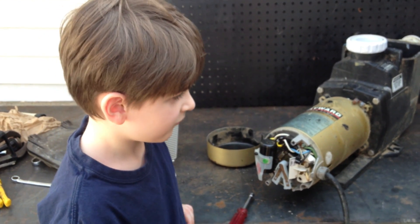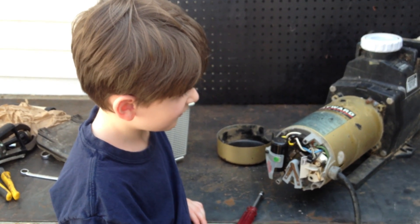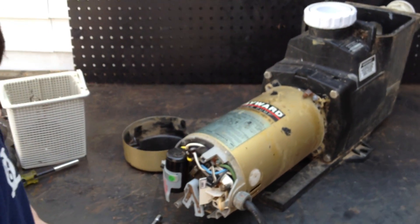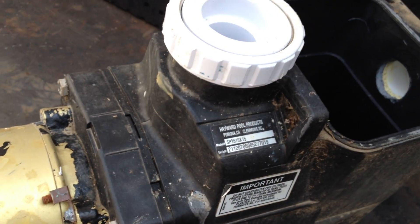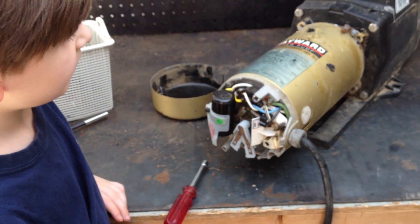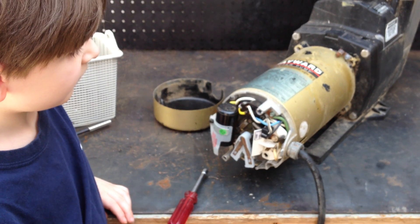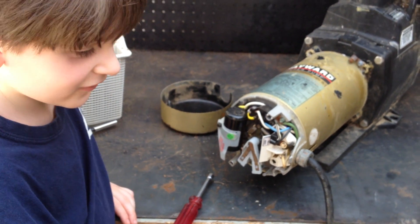Hey, it's Joe Tamarco from wetheadpumprepair.com. We're back with our special guest, Joseph Jr., and we're working on the Hayward Super Pump. In this video series, we're going to be showing you how to change the seal, the gaskets, the bearings, and how to rebuild the super pump. This time, Joseph Jr., my 9-year-old son, is going to be doing this with us, so he can learn and share the information and teach them how to fix pumps.